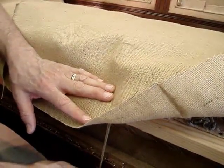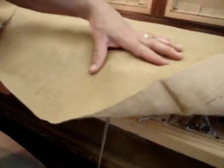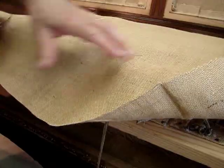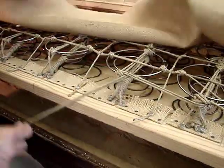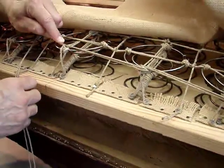That trough has to be filled in some way or another in order to prevent the pod from imploding. We're going to remedy that by simply placing in a double course of twine.